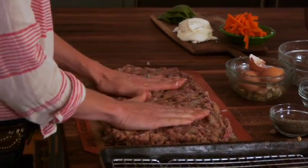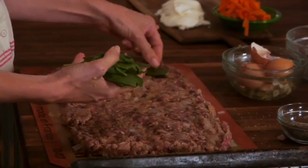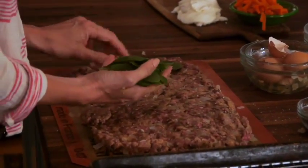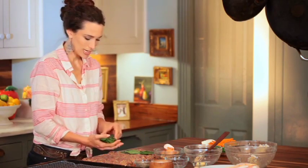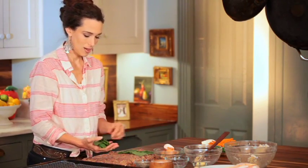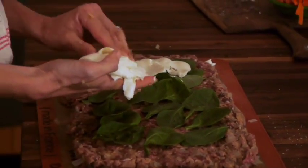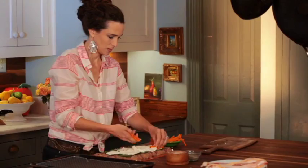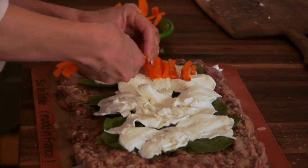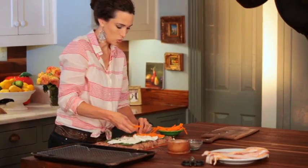Now it's time to put the stuffing in. First thing we're going to do is put our spinach leaves down, and I'm going to leave about an inch border around the perimeter of the meat. When you cut into this, it's just beautiful — it's got green, and orange, and white, and then the color of the meat. Now I'm going to layer the mozzarella. And now the carrots. The carrots are julienned, and they have been in boiling water for about eight minutes to go ahead and get them softened.